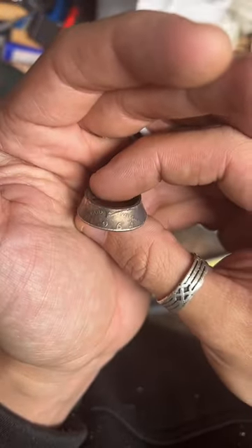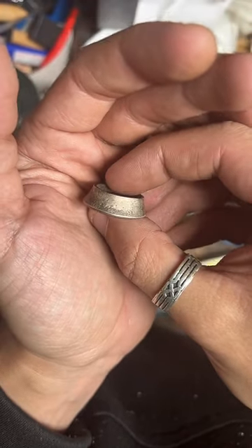Here is our ring so far — it's looking pretty good.